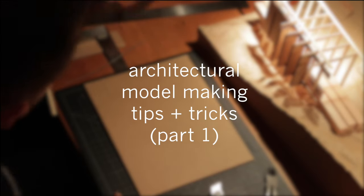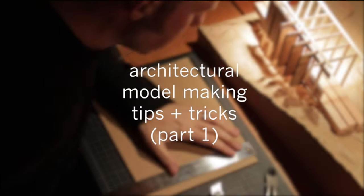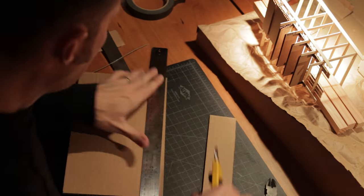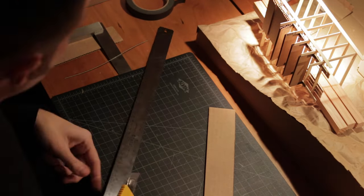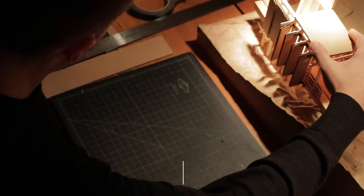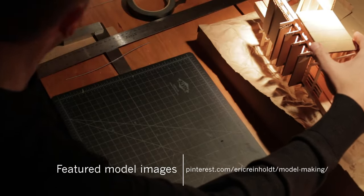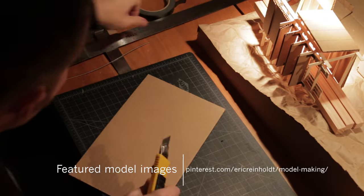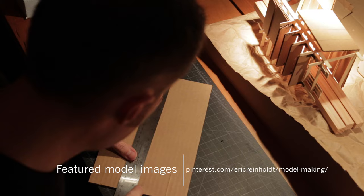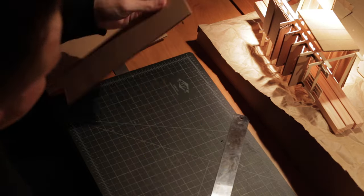Hi, Eric here with 30x40 Design Workshop. This is the first video in a multi-part series on architectural model making. I've had a lot of requests for this recently and I thought I'd dig into it. One of the driving forces behind my desire to become an architect from a very young age was model making. Architecture was one of the few professions where sketching and constructing scale models out of cardboard and balsa — what I essentially viewed as playing — was not only acceptable but encouraged.